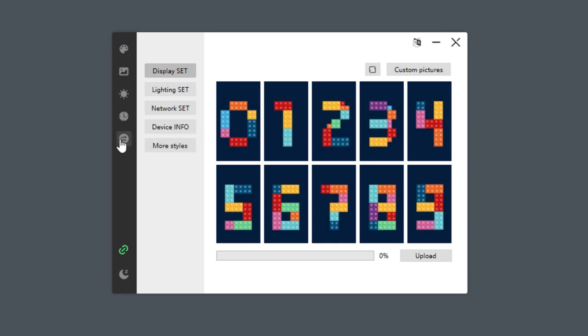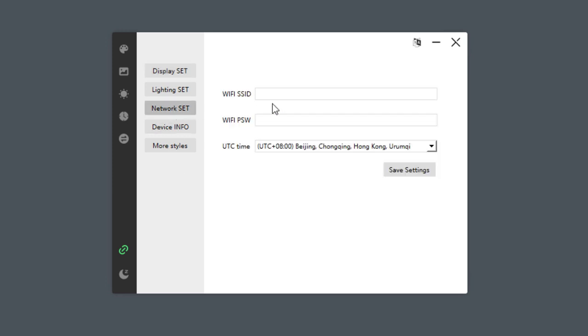The first thing that you probably want to do is to click this icon, which will set the time based on your PC time. And if you want the time to be always correct, you might want to click the network set and enter the Wi-Fi settings for your Wi-Fi, so the display time will always be up to date.